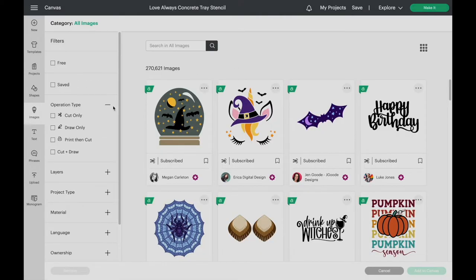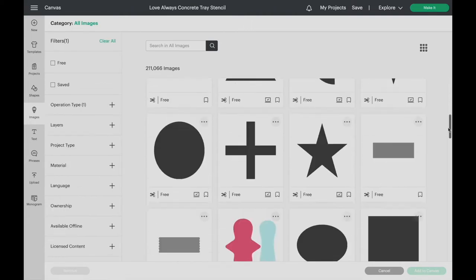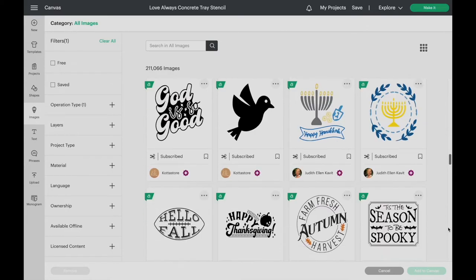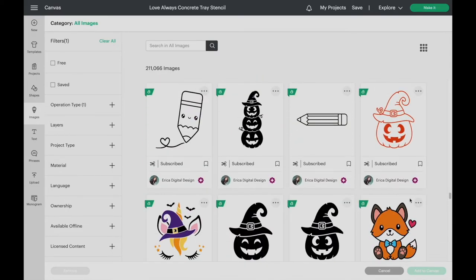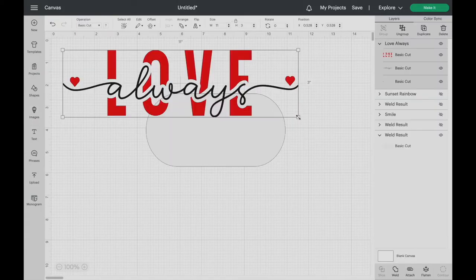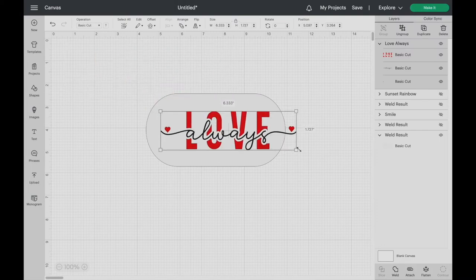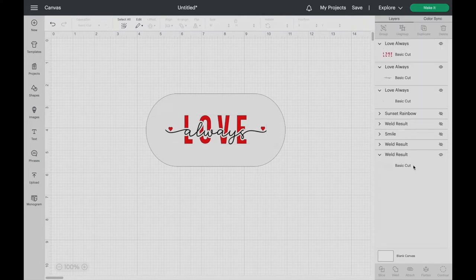Next, upload the files you will be using. The Cricut Design Space has various designs, some free while others are available for a one-time purchase. Pick a design from the space. Separate the layers, welding the ones that are the same color together.